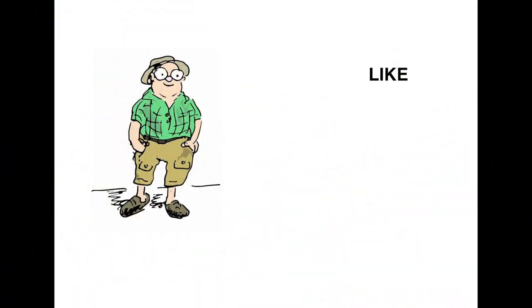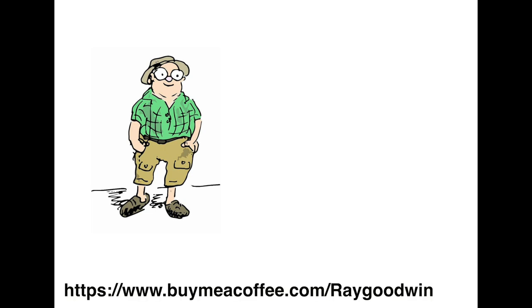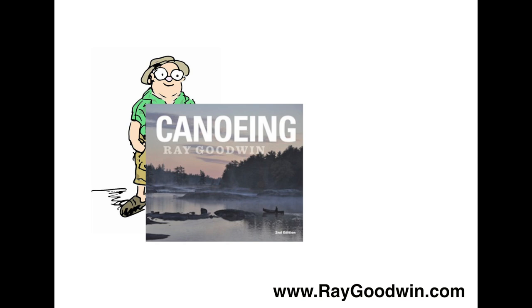Hi folks, I hope you found that interesting and helpful. You can press like, subscribe, and comments are always welcome. If you'd like to support the channel, there is a link in the description below for buymeacoffee.com. My own book 'Canoeing' is available directly from myself, with links in the description below for easy buys in North America, Canada, or the rest of Europe. Thank you for watching and thank you for the support.